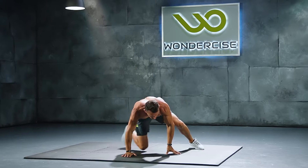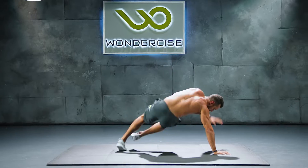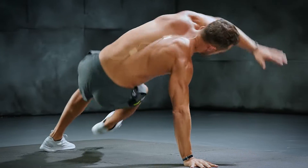Moving on to shoot throughs. On all fours, we are gonna shoot that leg through and then switch legs. We have 20 reps here.